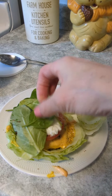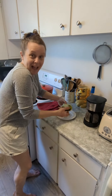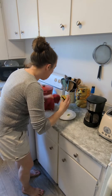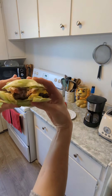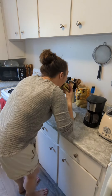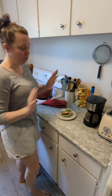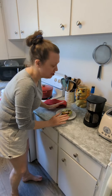I also had some spring mix salad that I needed to use up — so good. Look at that, this is wonderful.